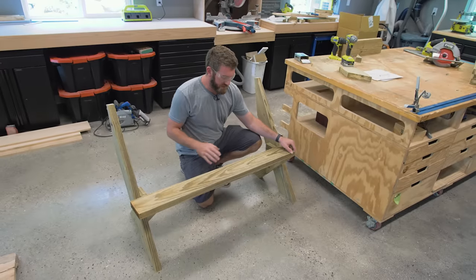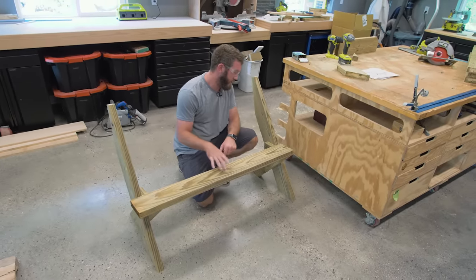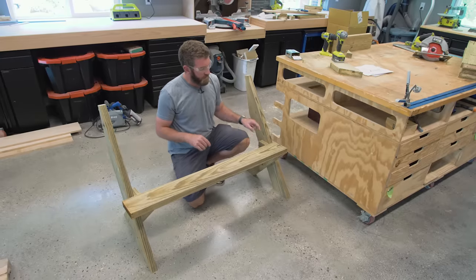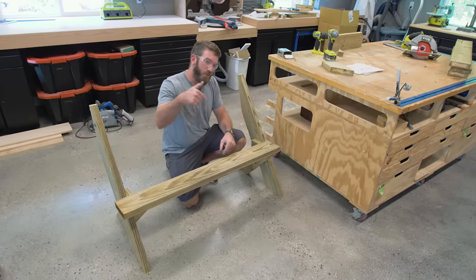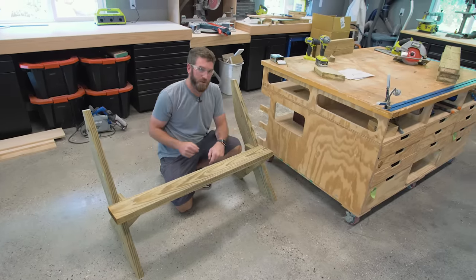Now it's time to attach the seat. We're going to use those 48-inch 2x6s that we cut earlier, and line the front of this up with the front of that shorter leg. We're going to screw this down with those 3-inch wood screws. On the front one, we're going to want to come in at more of an angle so we don't blow through the bottom of that short leg.